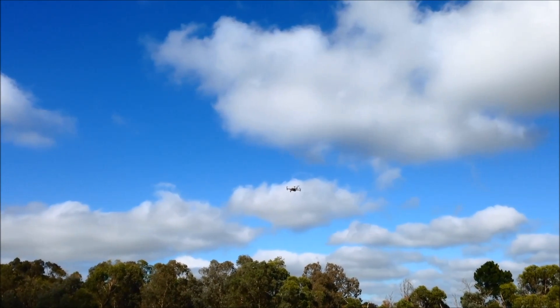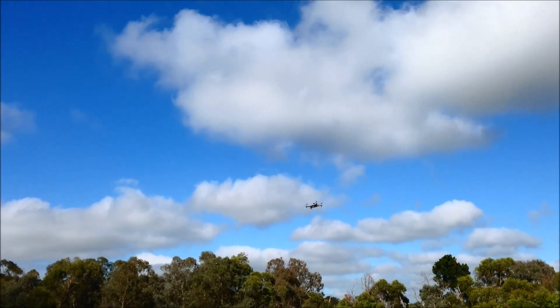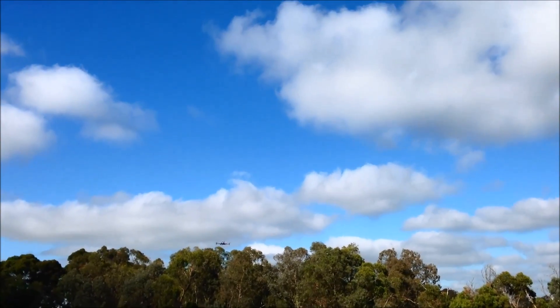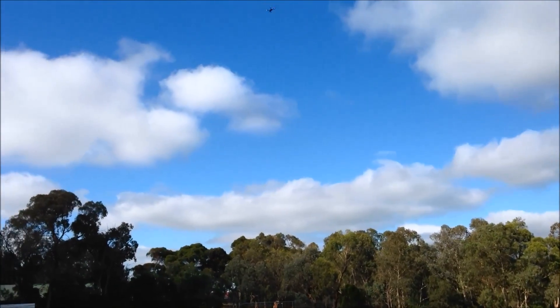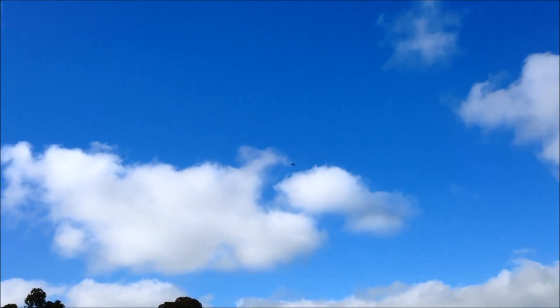All right, let's try return to home. So it should land just in front of me here somewhere. Let's take it away a bit. Take it out of altitude hold. Okay, return to home.